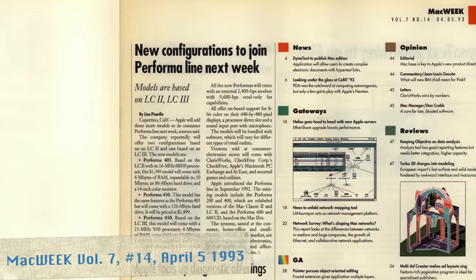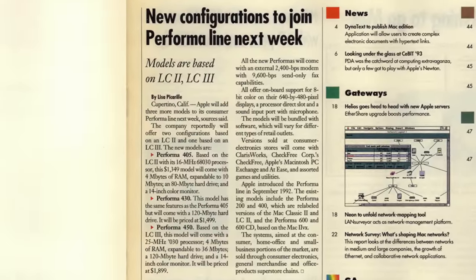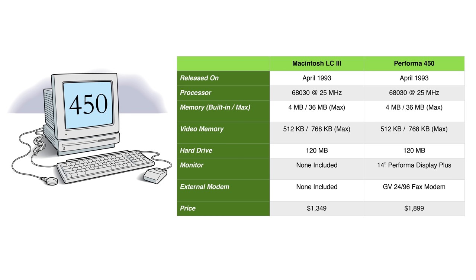The Macintosh Performa 430 and its siblings the 405 and the 450 were released in April of 1993. These models continued to be sold until November of that year when they were replaced by similar offerings. The Performa 405 and 430 models are based on the Macintosh LC2, which came out a year earlier. They are identical except for the hard drive size provided, with the 430 model having the larger drive. The Performa 450 featured a faster 25MHz processor from the Macintosh LC3 and more memory, shipped with a slightly better monitor.